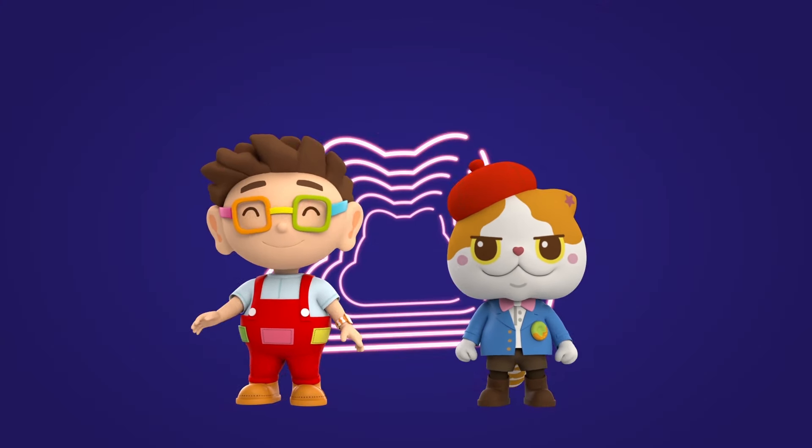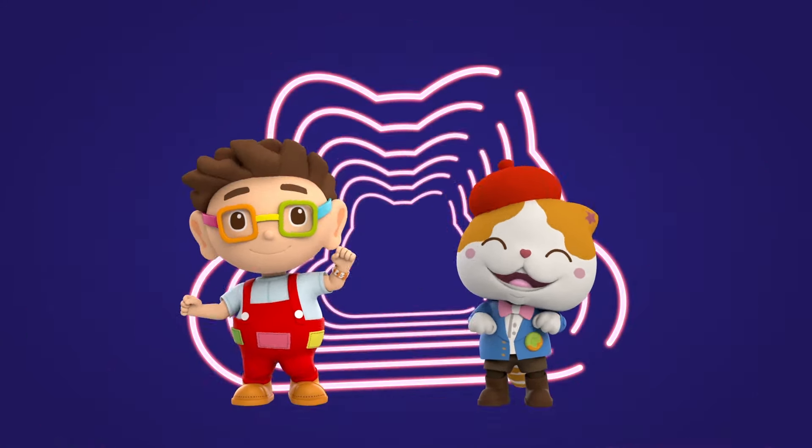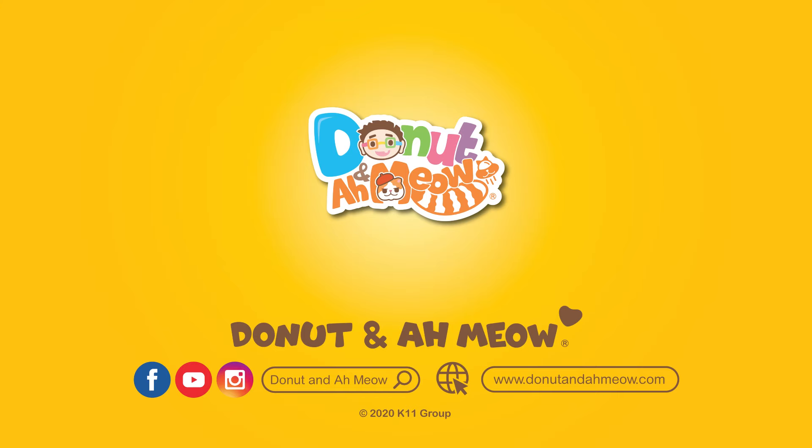Learning with Donut and Meow is so much fun!